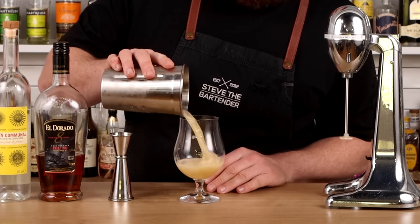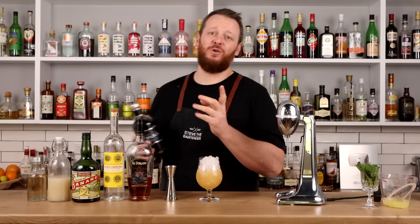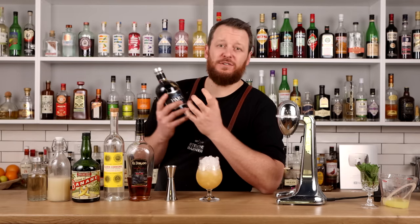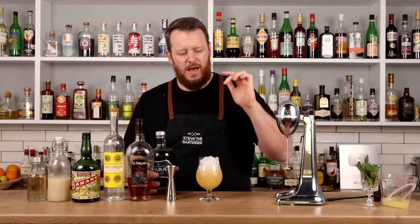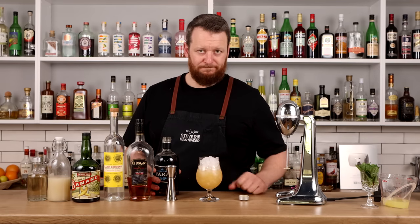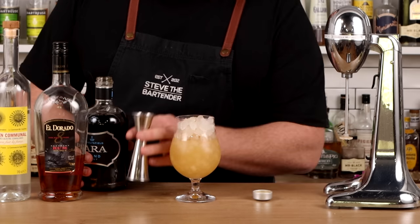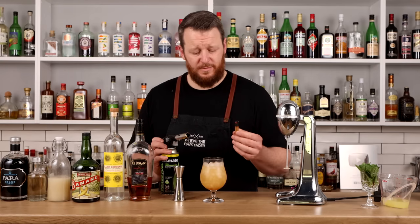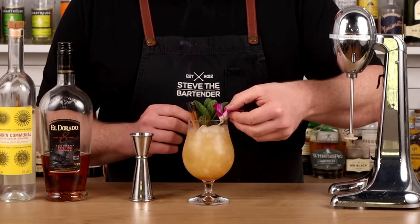Transfer into a brandy balloon and top with pebble ice. The original recipe calls for a ruby port; I'm using a tawny, which is aged and has richer flavors — dried sultanas, raisin-like characteristics — whereas ruby port is probably a little bit fruitier. They are both sweeter fortified wines. I'm substituting because I don't have a ruby port. Quarter ounce, 7.5 ml. Then garnish with a torched cinnamon stick, a sprig of fresh mint, and a beautiful orchid.